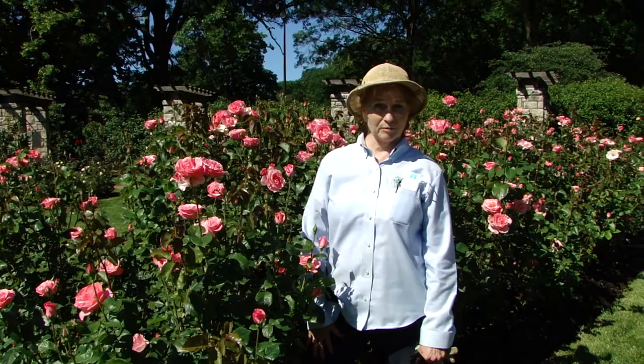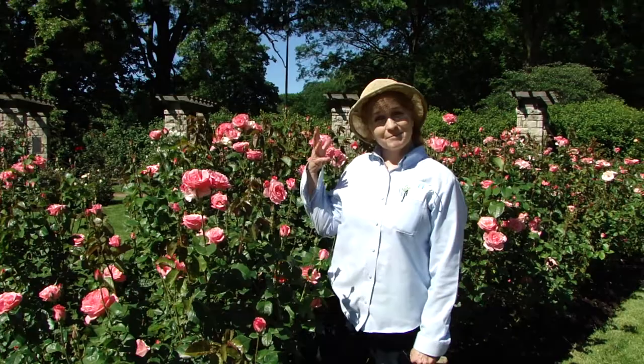Hi, I'm Judy Penner, and I'm in the Laura Conyers-Smith Municipal Rose Garden. I've been in this garden for 33 years now, and I'm standing in the Queen Elizabeth bed.